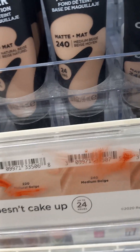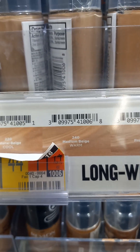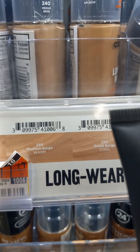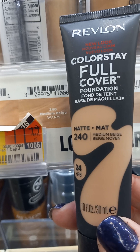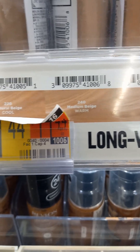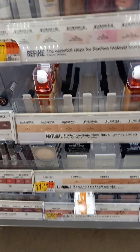Medium Beige, True Beige, Medium Beige — Medium Beige is a warm. This is medium beige, so this is a warm, right next to its liquid counterpart. So that's how you know — just match up the liquid to this. You can go all the way down the line.